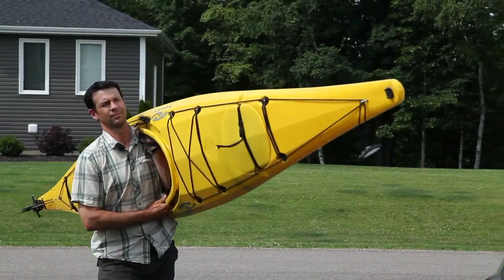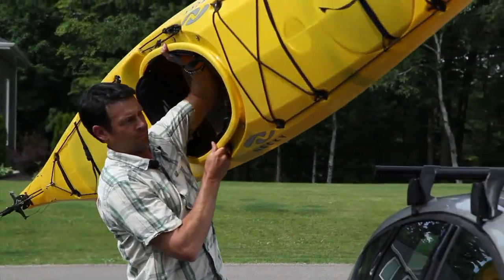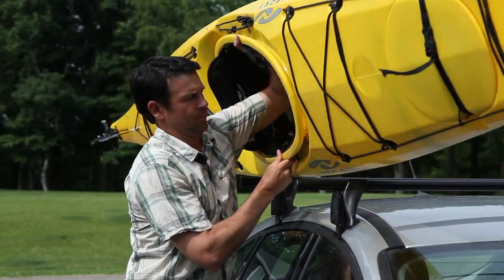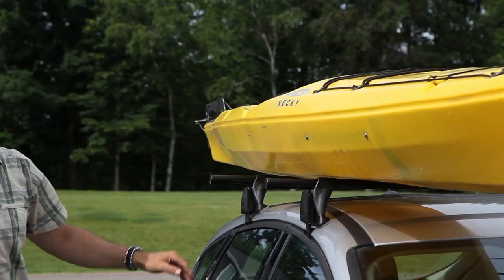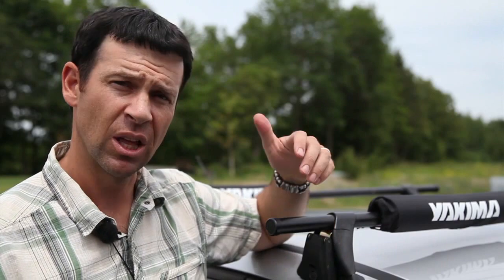You don't need a PhD to realize that strapping a 16 to 18 foot kayak to the roof of your vehicle can end in disaster, so take the time to do it right. To start with, I just don't trust factory installed racks — they're not nearly as strong or reliable as a good set of racks like Yakima Racks.